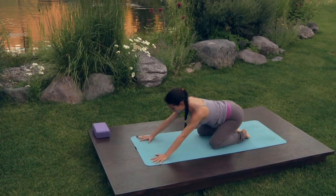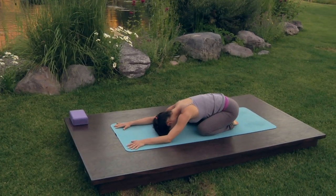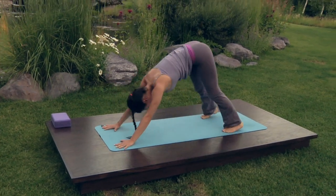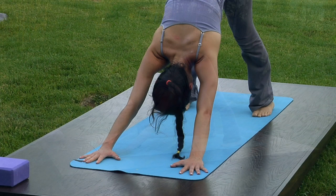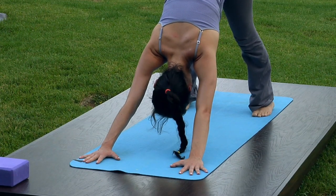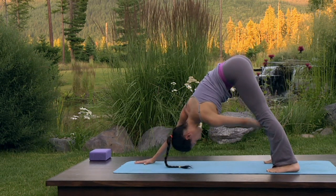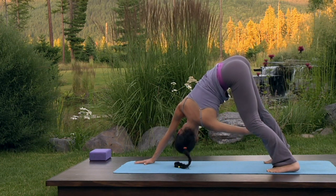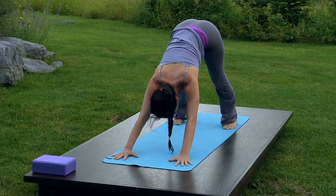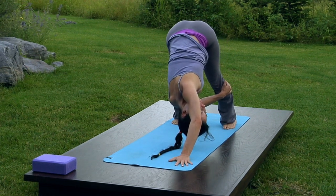Exhale, child's pose — sway your hips softly from side to side. On your next exhale, lift the hips up and back to downward facing dog. Press into the pads of the thumb and index fingers as you rotate the elbow creases up toward the sky. Continue to lift the shoulder blades up toward the hips as the hips move up and back. Take your left hand to your right ankle or calf, bend your left knee slightly as you twist to the right, softly gazing at the sky. Inhale back to center. Exhale, use your right hand to hold on to your left ankle or calf, bend the right knee slightly and twist to the left.